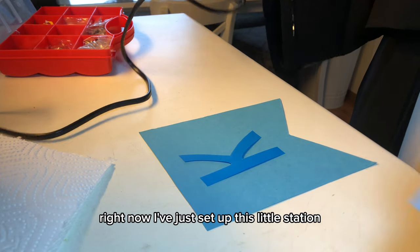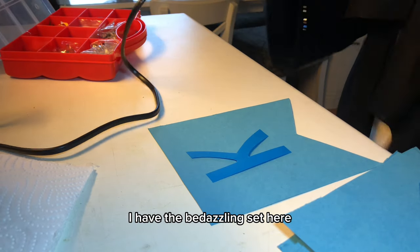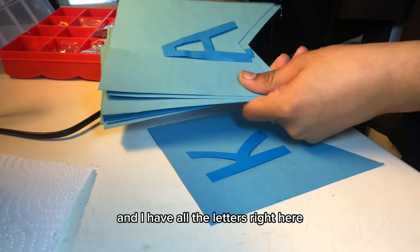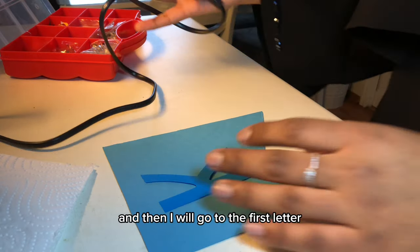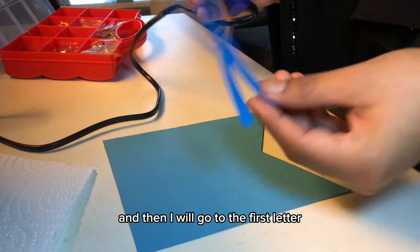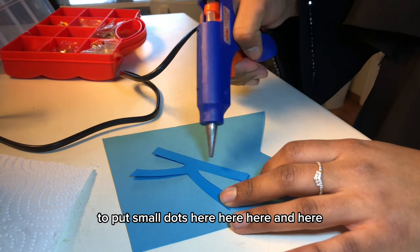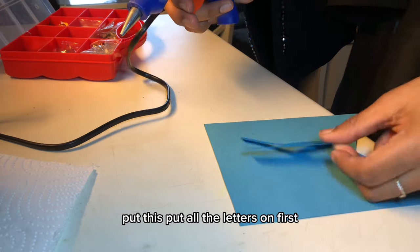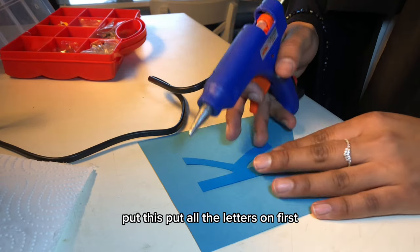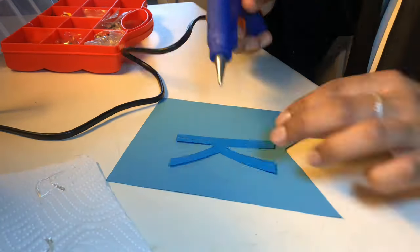I've just set up my little station — I have the hot glue here, the bedazzling set here, and all the letters here. I'm going to start from the bottom and work up to the first letter. I'll put small dots of glue and attach all the letters first, and after I've done all the letters I will do the bedazzling part.